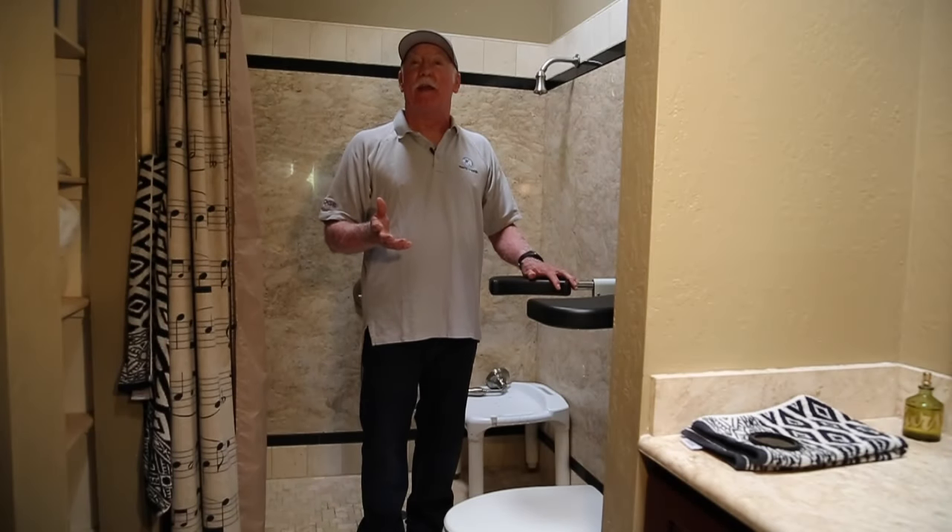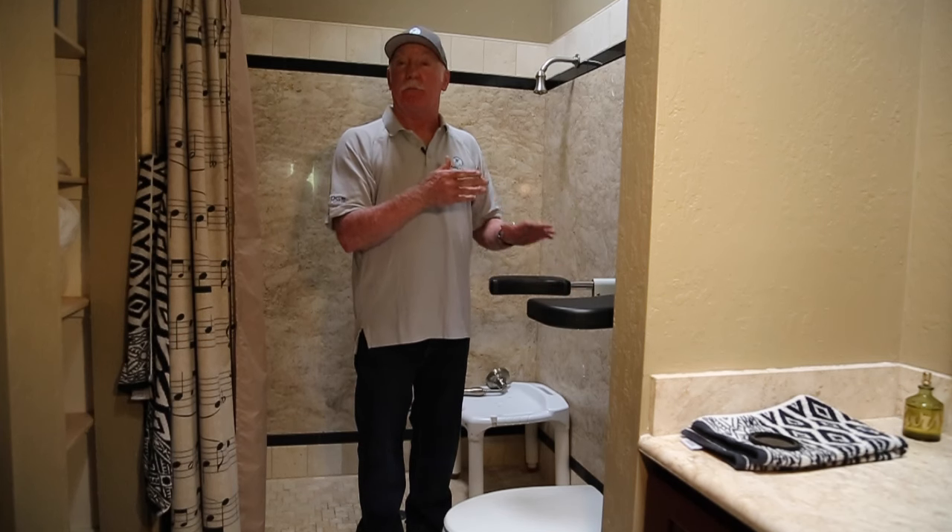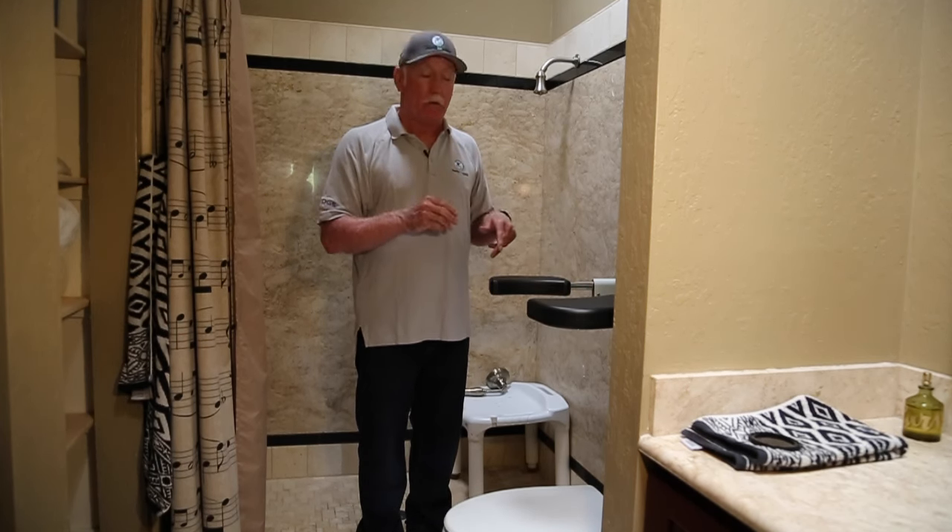Hi, I'm Doug Pearson, the creator of Pants Up Easy. Today we're going to be looking at the wall mount unit. This unit is professionally installed behind the toilet, but it can be installed on any wall in your home.